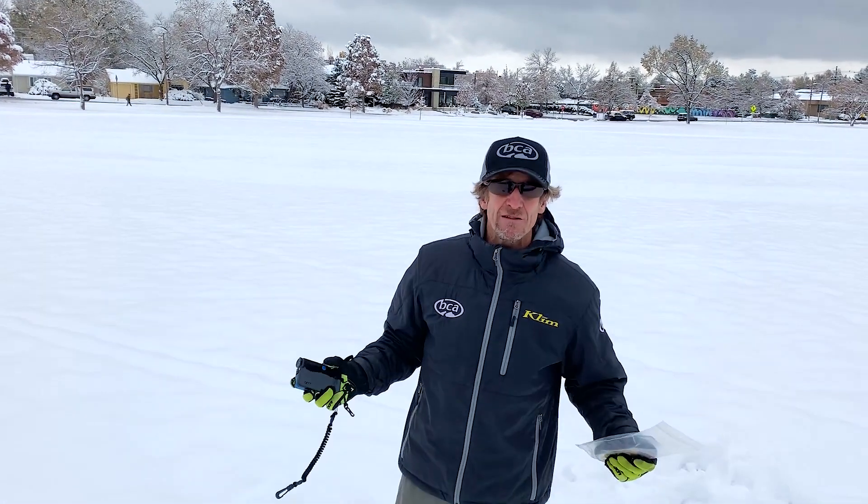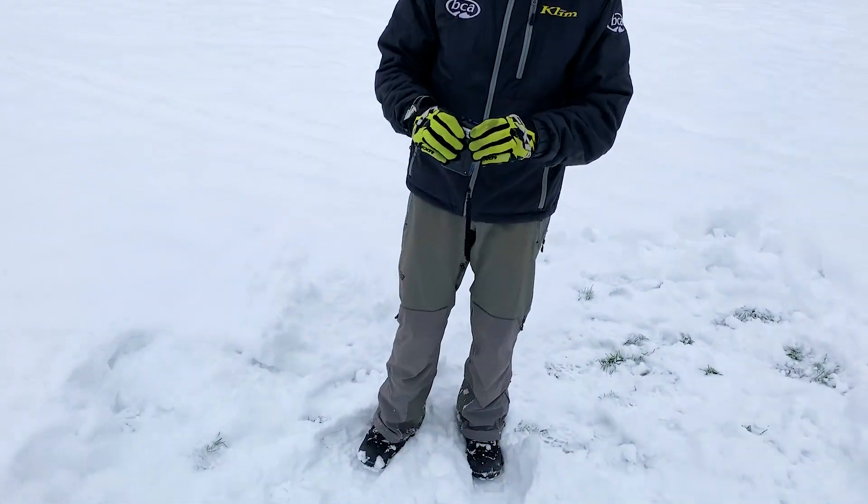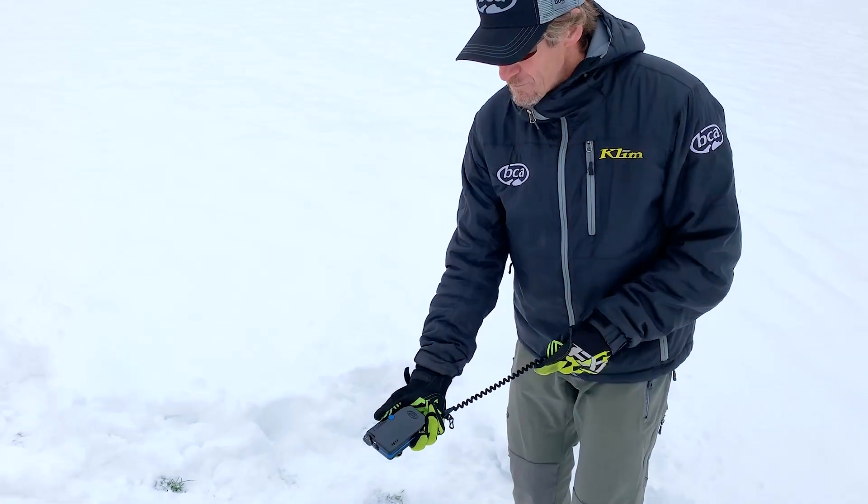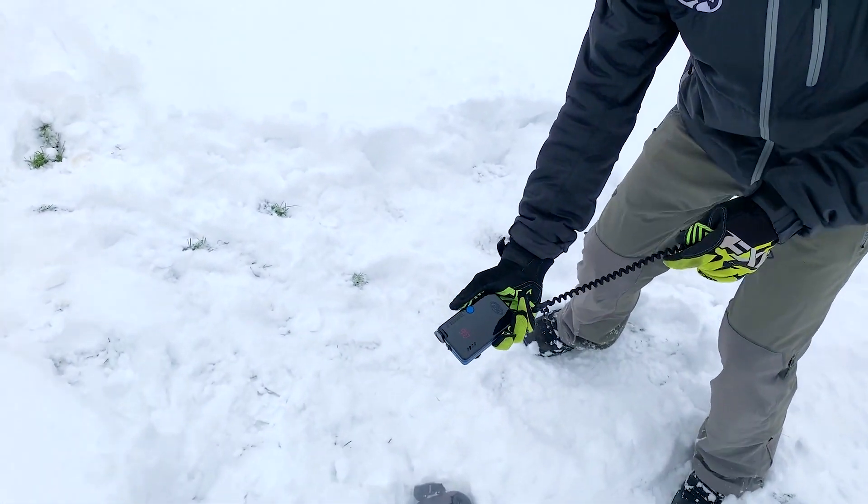Let me show you what I mean by real-time display. Real-time display means this thing processes so fast there's no delay whatsoever. So when you're bracketing, you can bracket as fast as you want and you're always going to have real-time information. I'll put this old Tracker DTS on the ground, go into search, and notice how when I'm doing my bracketing the numbers are instantaneous.